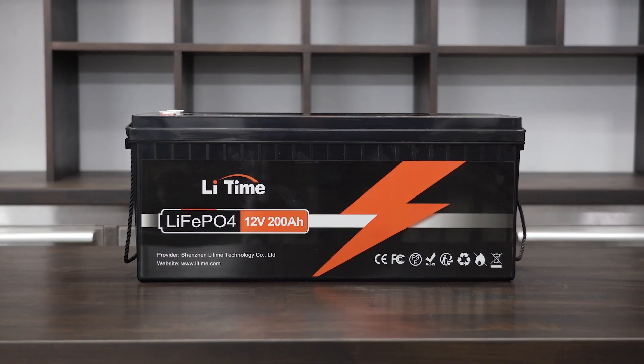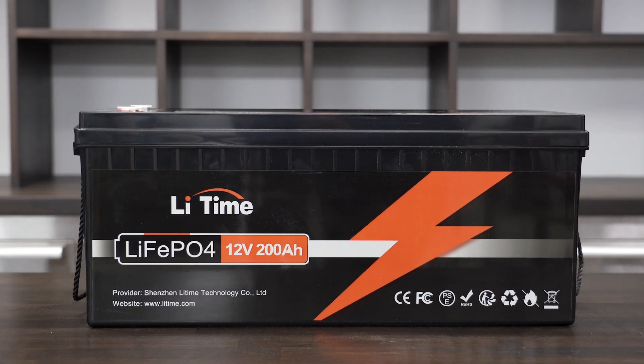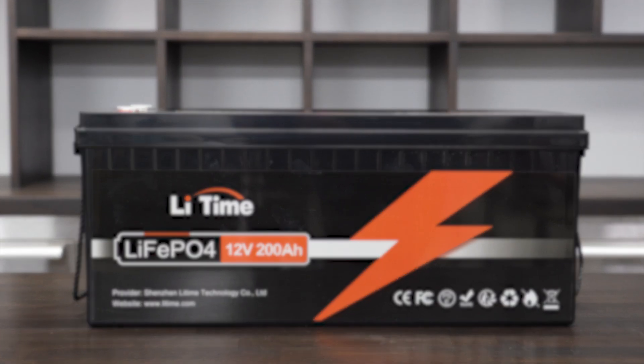I would definitely encourage investigating how this might fit in your vehicle or other applications — maybe it's marine, maybe something else like that.